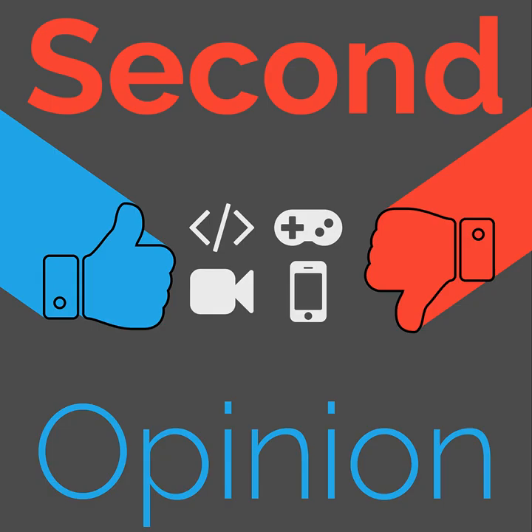Welcome to Second Opinion, the reviews show here on The Nexus. This episode is hosted by Ian R. Buck and Ryan Rampersad, who will review the Audio-Technica ATH-M50x headphones. Find the show notes for this episode at thenexus.tv/so71.